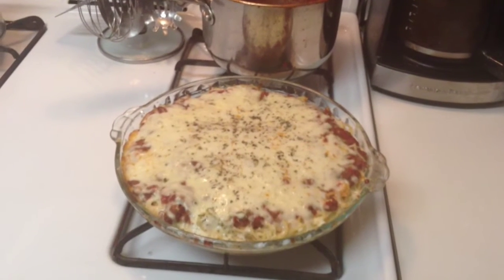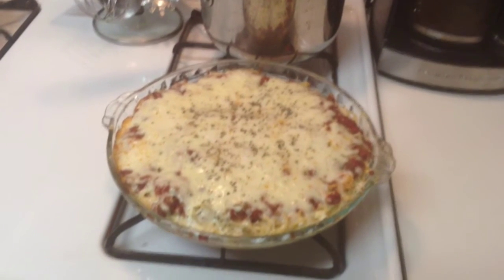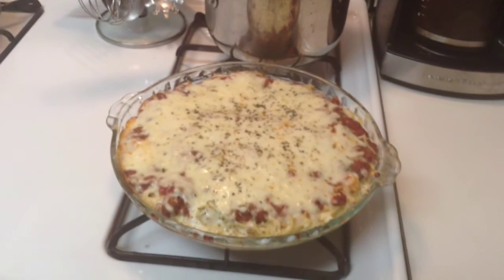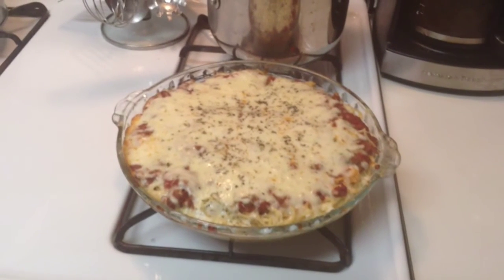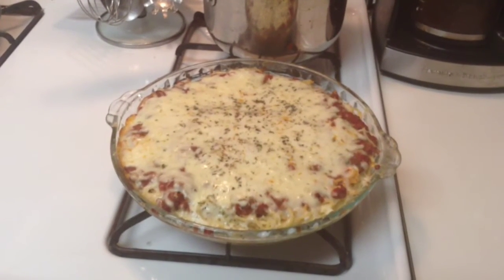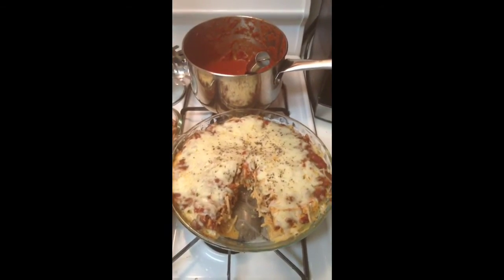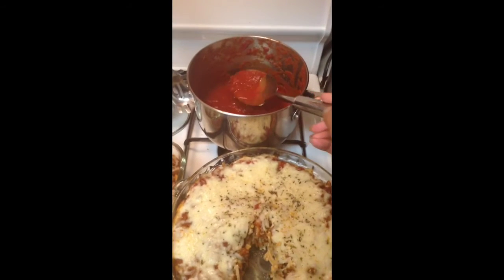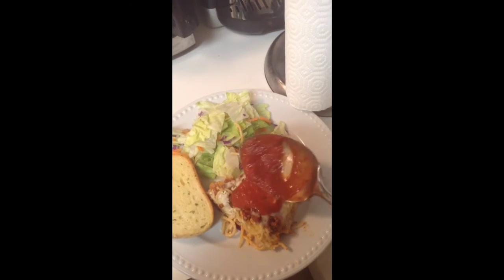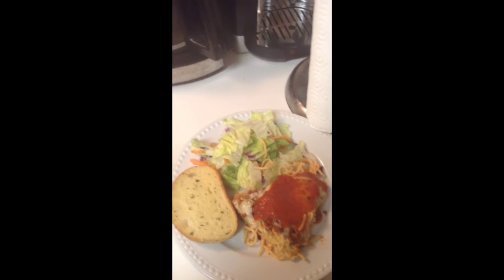When it comes out of the oven it should look like this — it took about 15 minutes at 400. The cheese should be all melted. Let it sit for about 5 minutes, then take some of that leftover sauce and put it on top. You have something different than just regular spaghetti — you have spaghetti pie and it's delicious. I've let it cool for about 5 minutes, cut a good piece, poured that sauce over the spaghetti pie, and added some salad and cheese bread. Voila!